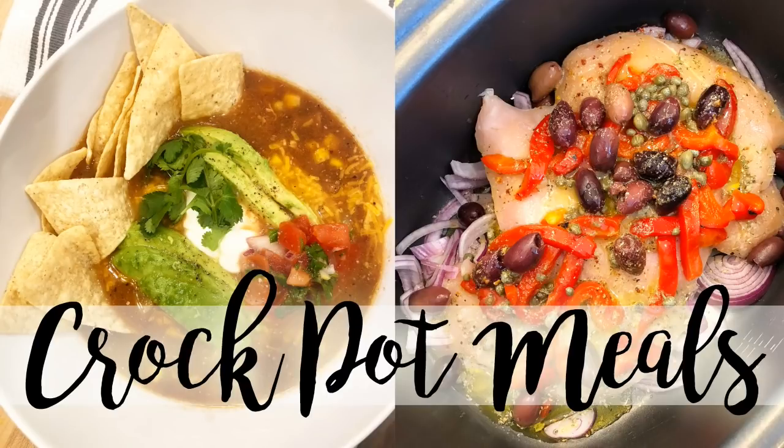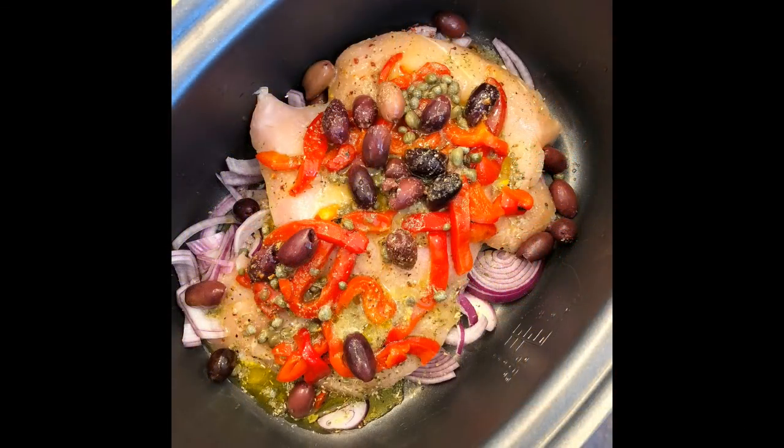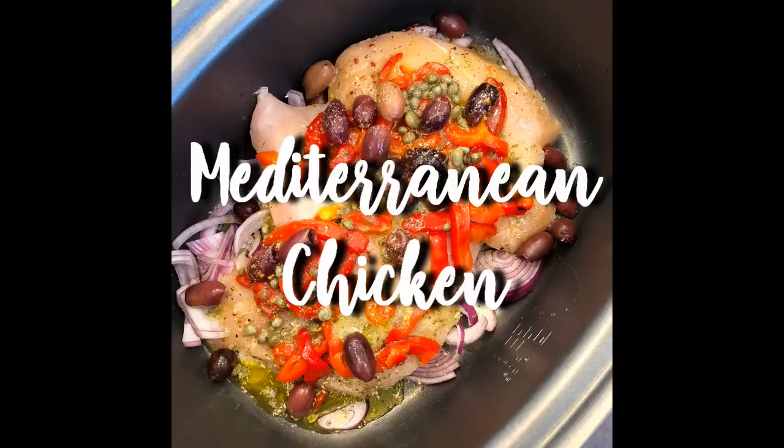Hey guys it's Jen, welcome back to my channel and welcome back to another video. Today I am sharing three easy and delicious crockpot meals with you. The first recipe that I'm going to share is a Mediterranean crockpot chicken recipe.